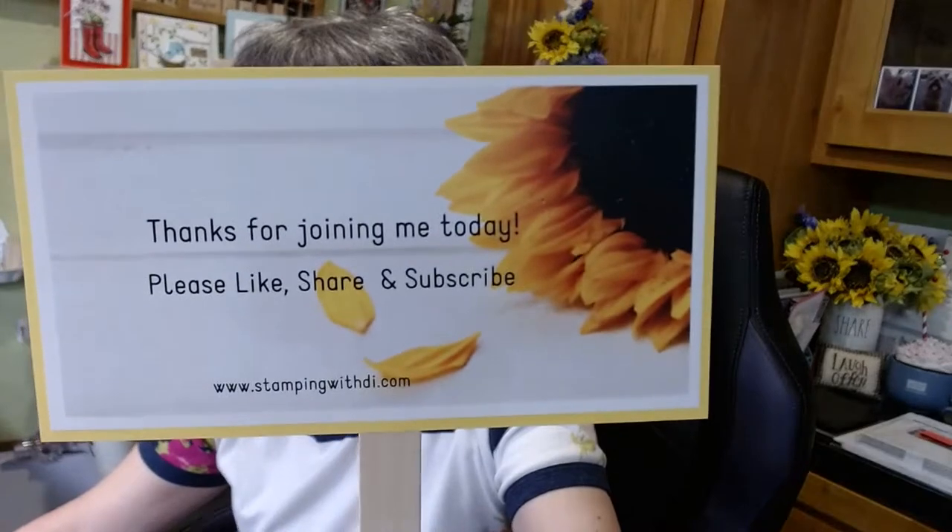I will get the supply list and put it underneath the video. I will see you tomorrow for my Watcha Making Wednesdays, three o'clock Arizona time, same time, same channel. Have a great night and I will see you tomorrow. Thanks everyone!